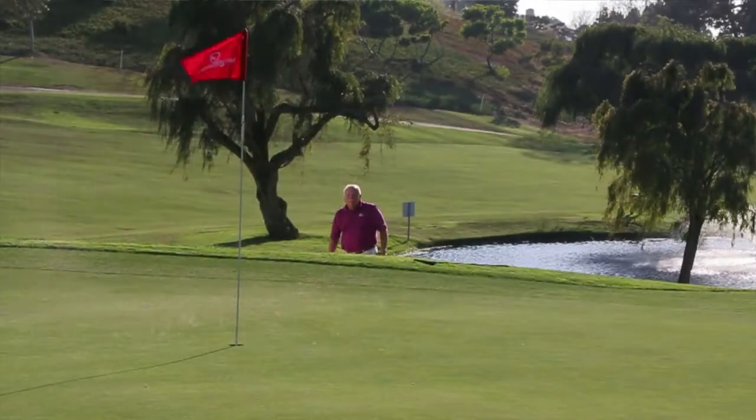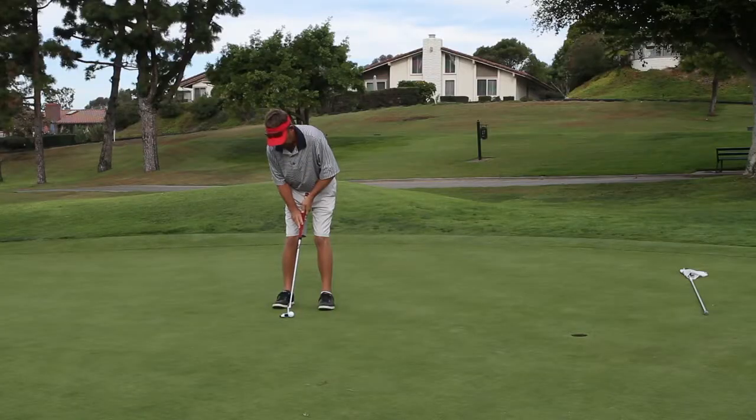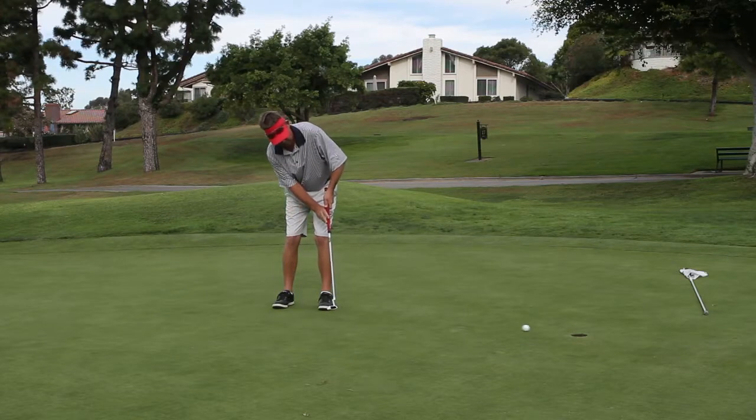Every golfer knows that sand and debris on the green can influence the play of the ball, resulting in missed shots. Every day on the putting green we experience or encounter loose impediments — bunker sand, sticks, leaves, things like that.